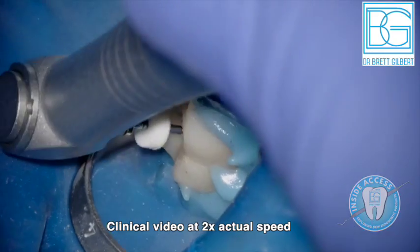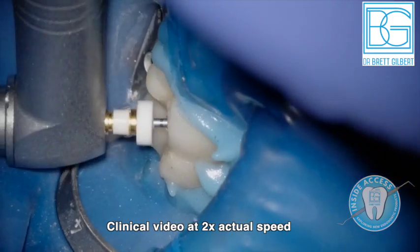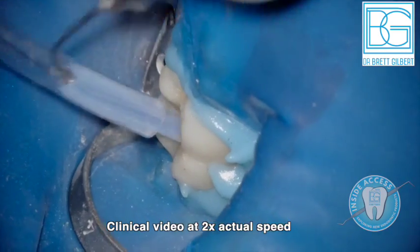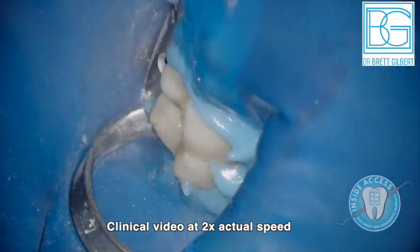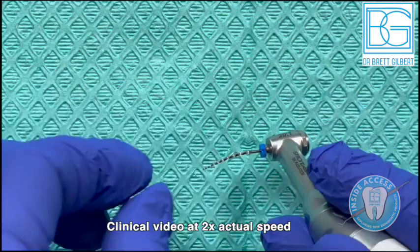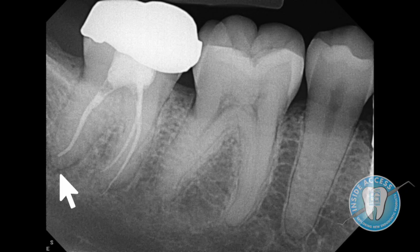Now we have the S2 at 18/04 — the path has already been created, so this is essentially just enlarging with a subtle change from 17/03 to 18/04. Always irrigating. Then the F1 at 20/06, followed by F2 at 25/06 if needed to continue preparation, F3 at 30/06 if needed, and F4 at 40/06 if needed.